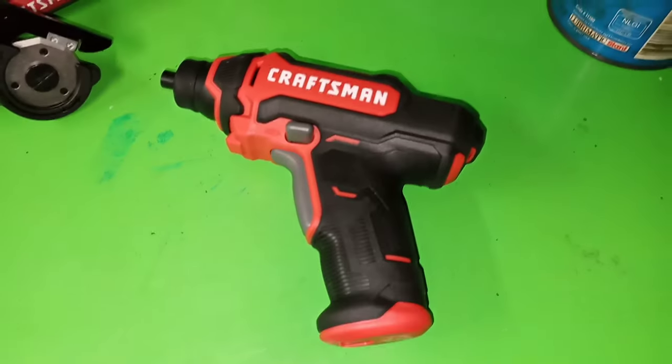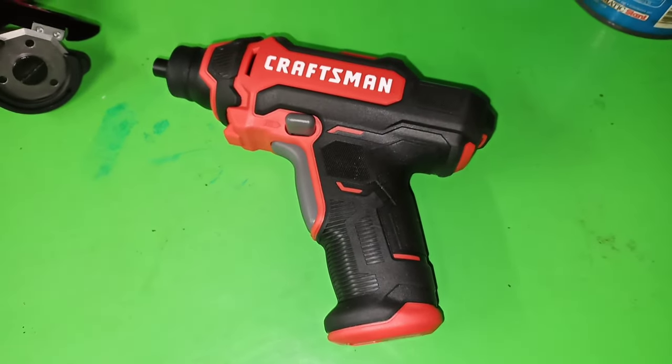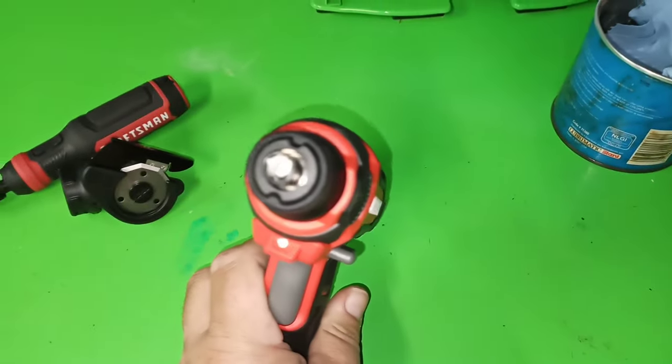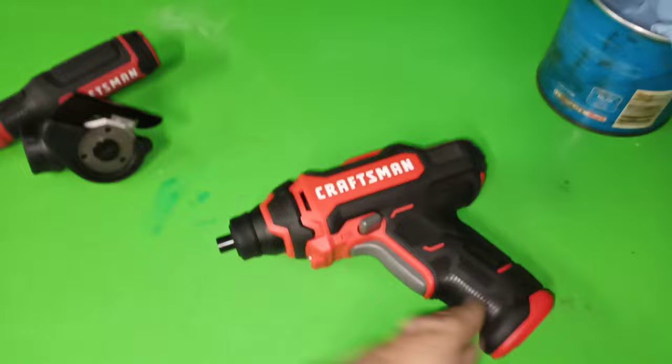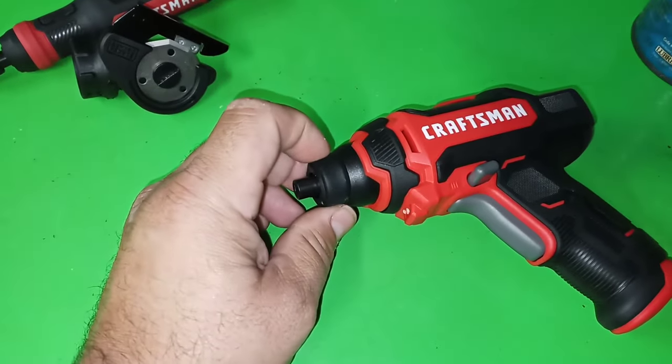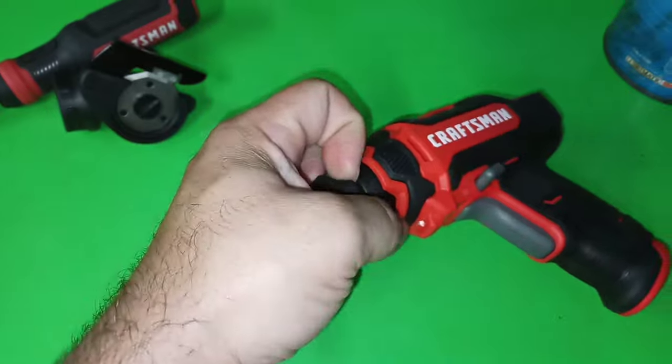Greetings ladies and gentlemen. Let's get with this Craftsman powered screwdriver. As you notice, it has the same rubber nose that the last one had.